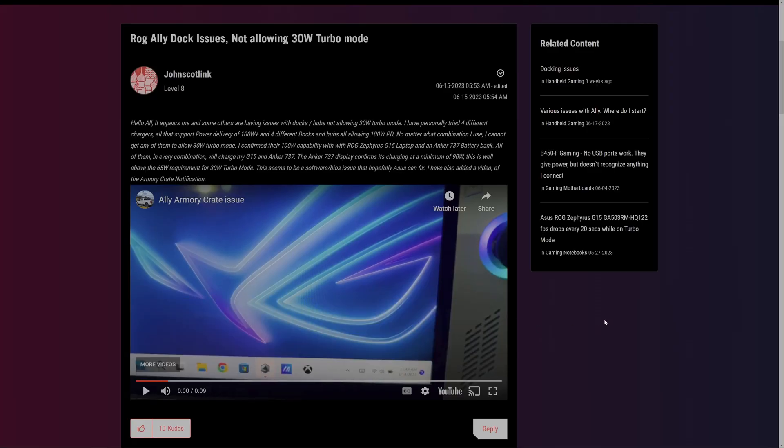Hey guys and welcome back to 411 Tech. This is really exciting news for all you Asus Ally fans out there. Asus just recently released a new BIOS 323, which addresses a major concern for many users.